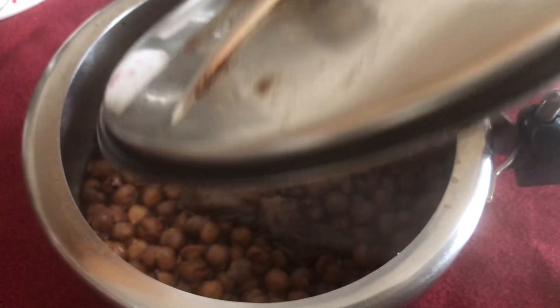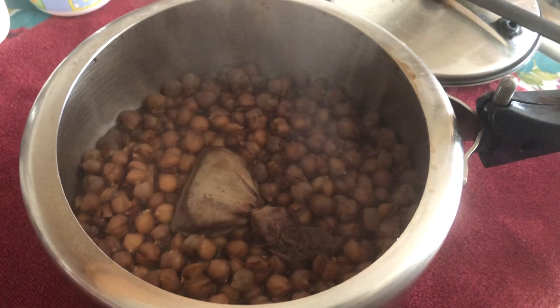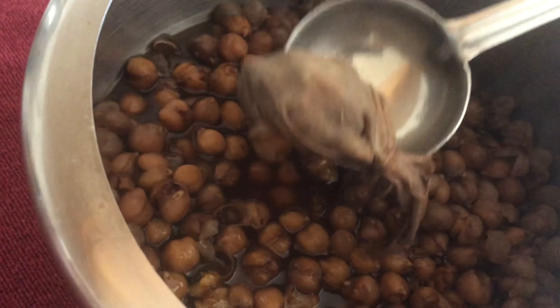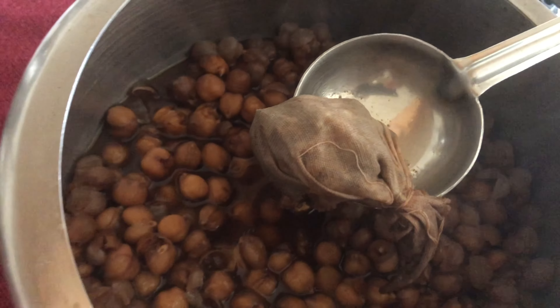After boiling, our chickpeas are cooked. They have become more fluffy. We'll remove the tea bag and keep it aside.